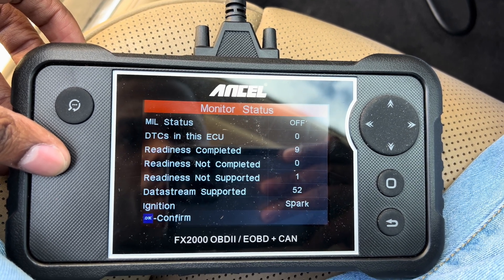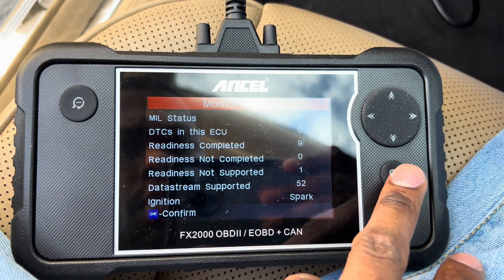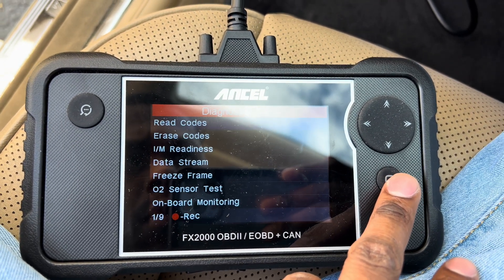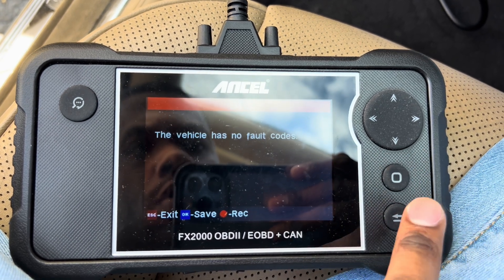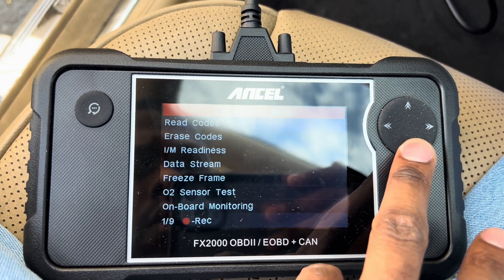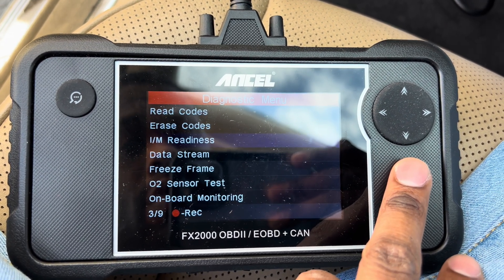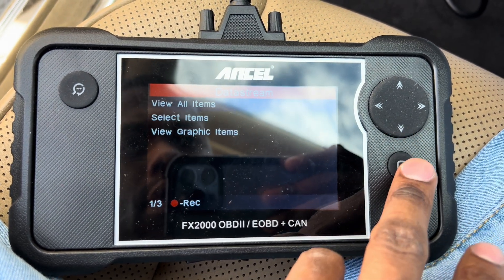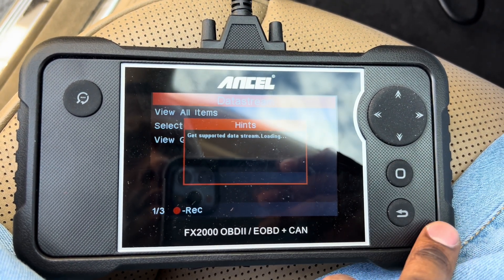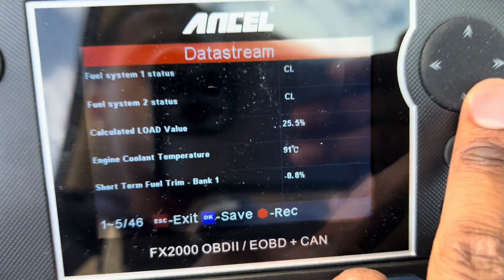Okay, so it gives you the IM readiness monitors and everything. You can read codes here — this vehicle shouldn't have any codes. If y'all know about IM readiness, great; if not, head over to WHDAcademy.com. It also shows you live data right here, and as you can see it shows you everything.